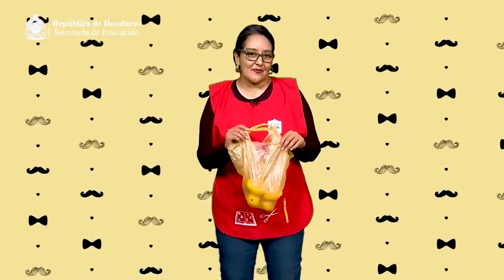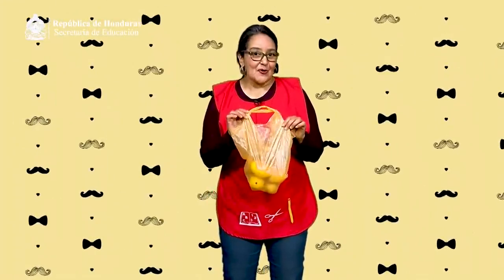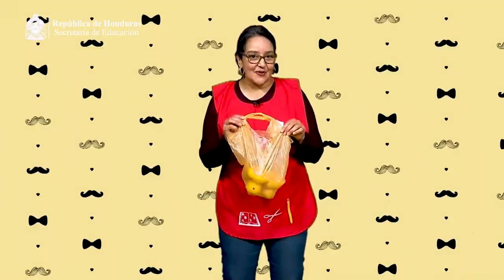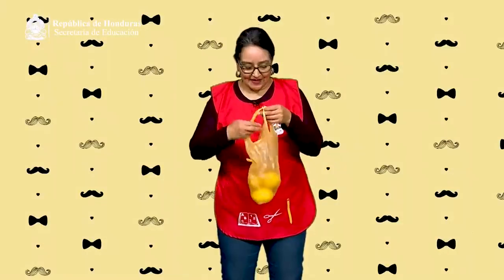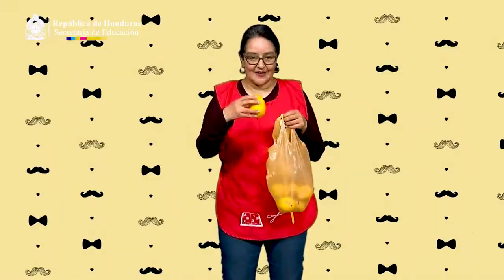Yo aquí tengo una bolsa con cosas de color amarillo. ¿Quieren saber qué cosas son? ¡Un limón!